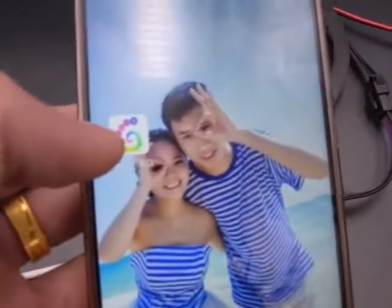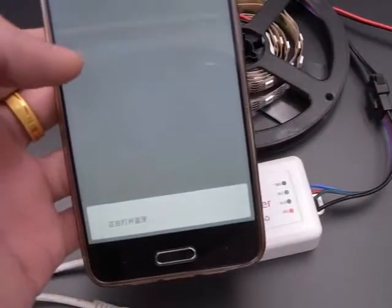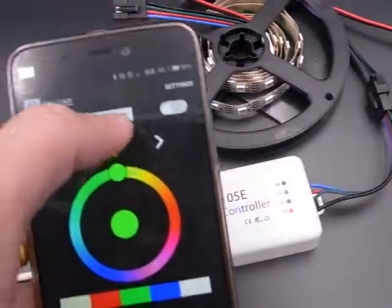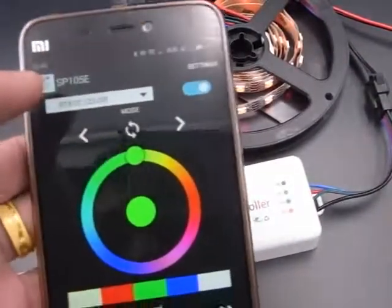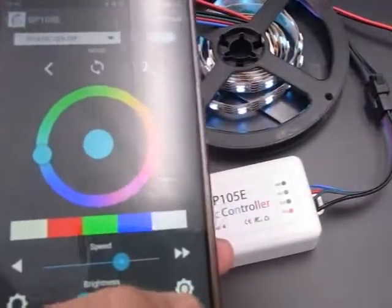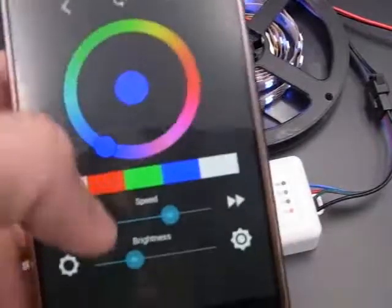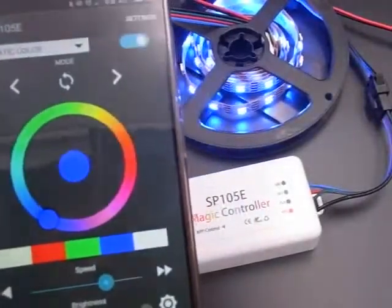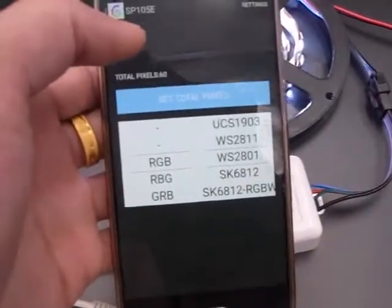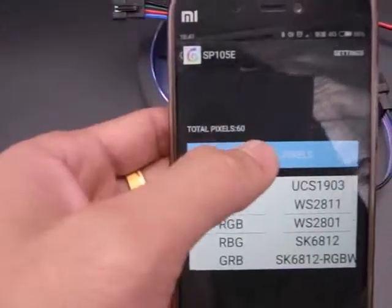We open the landmagic LED software and choose the controller type. It connects successfully. You can see the IC type is S2801 and the fixed quality is 16.